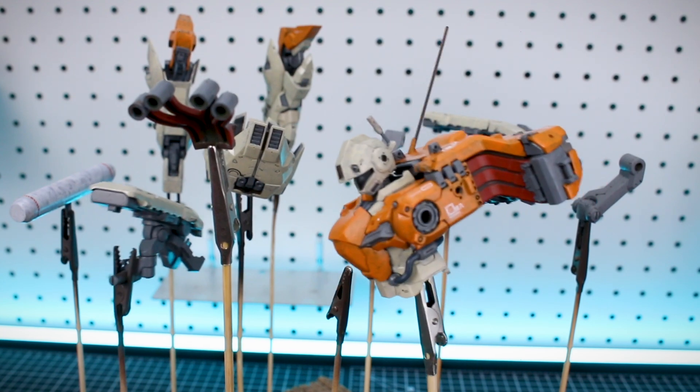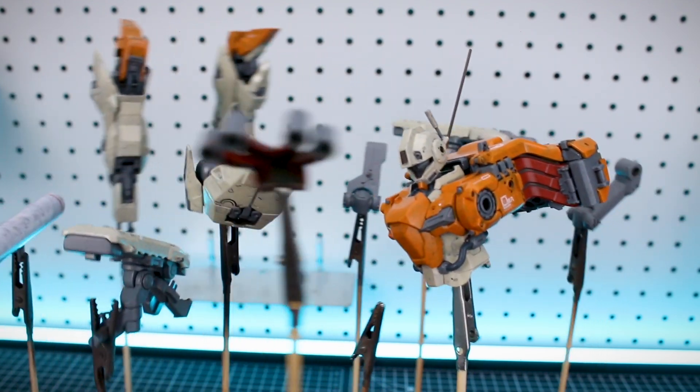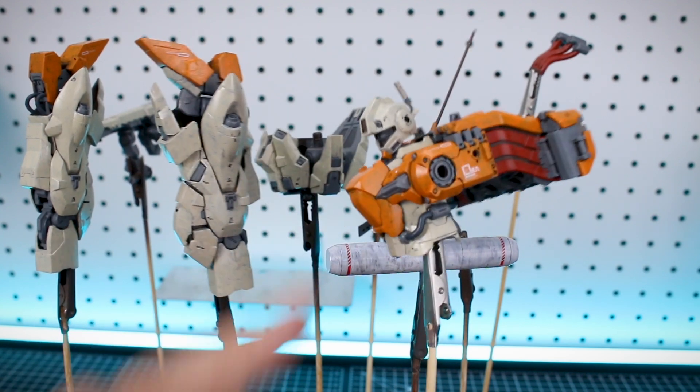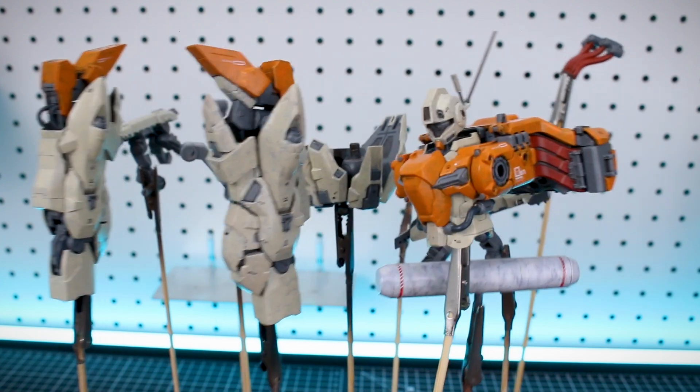Hey, what's going on guys, welcome back! Working here on my Moon Crab custom kitbash — the Space Crab Pod Kit combined with the Moon Gundam, and we've also got the GM head in there for good measure. I know it's been a while since I've given you guys an update, so sorry about that.